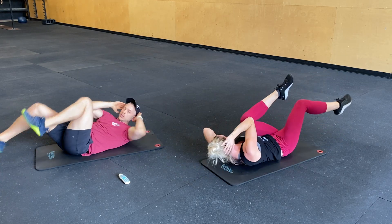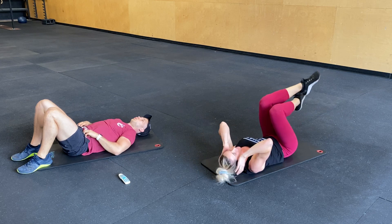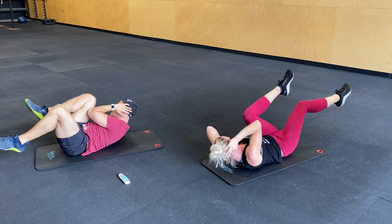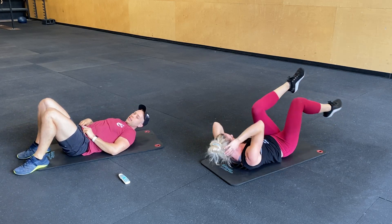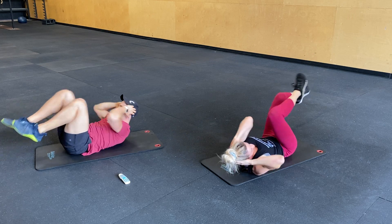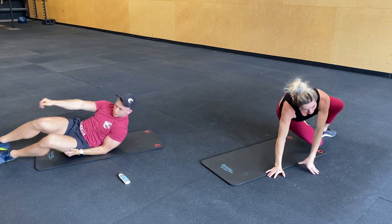Doing great, guys. Ten seconds. Here we go. Three, two, one. Flip back over. Hip drops. Halfway through.